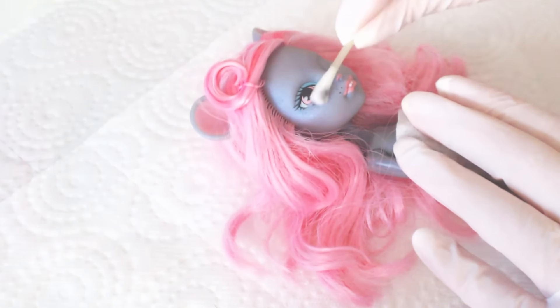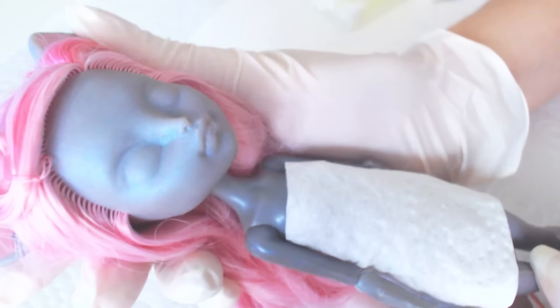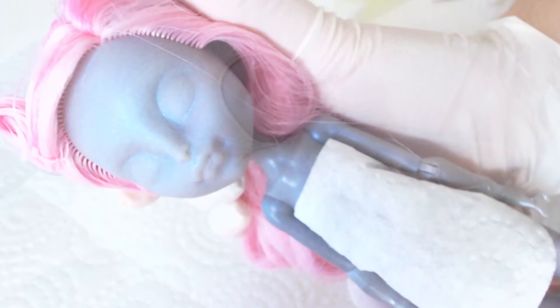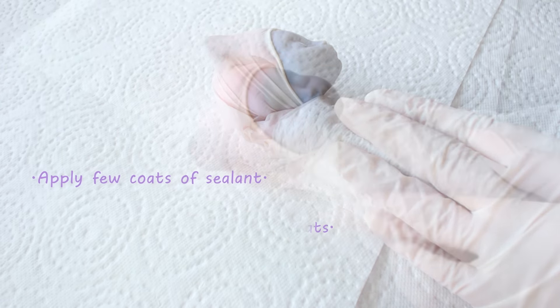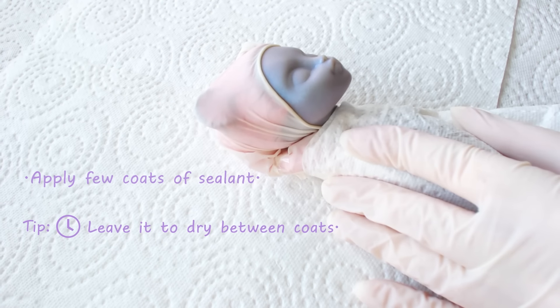When I'm done, I wash off the face from the nail polish remover. I apply a few thin coats of sealant, but leave each to dry before applying the next.